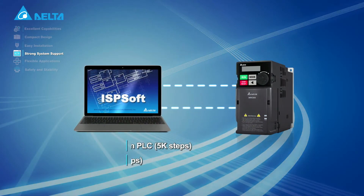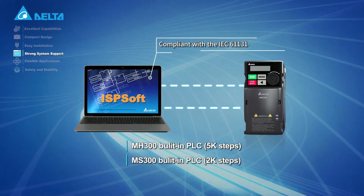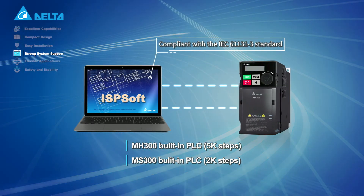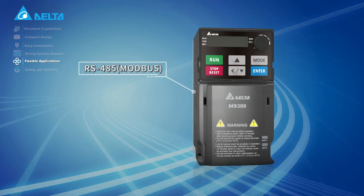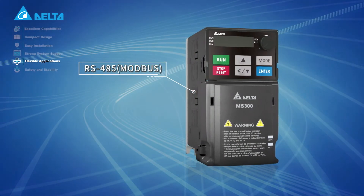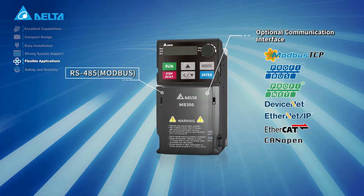Built-in PLC capacity provides basic programming with ISPsoft. Versatile communication interfaces include built-in RS-485 Modbus and various other communication interfaces.